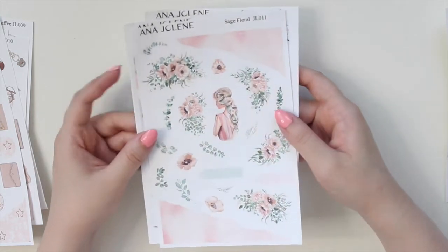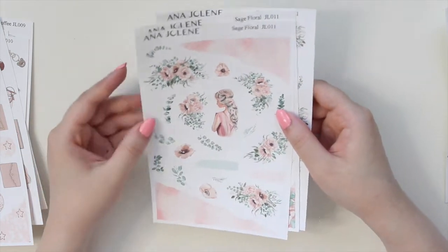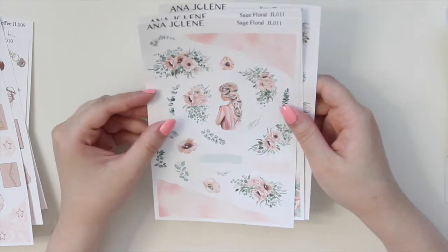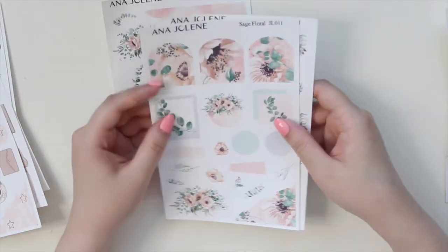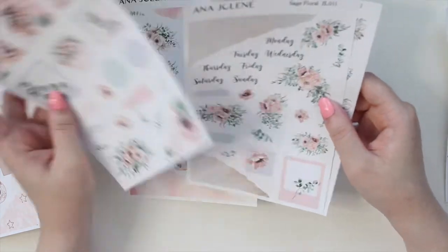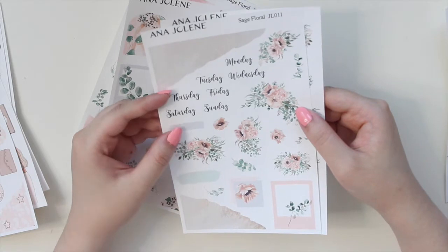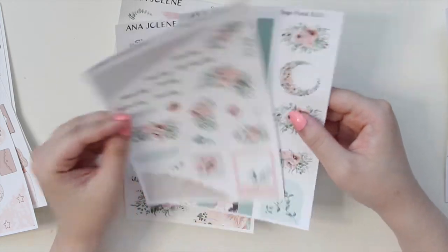For those of you who live in countries where it doesn't snow or get cold, I have the Sage Floral. This one features beautiful watercolor artwork — I just love all these sage tones mixed with the peachy pink, it's just gorgeous. You have the larger elements here with the fashion girl, some swatches, and the beautiful archways. I think it's so pretty. This artwork is just my favorite. You also have the ripped washi, and these are also available in smaller quarter sheets if you don't want the full kit.